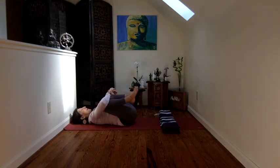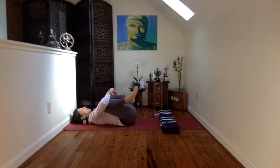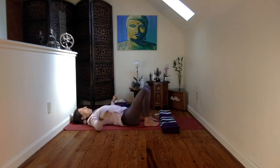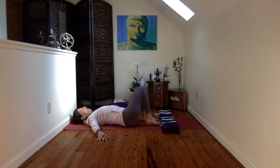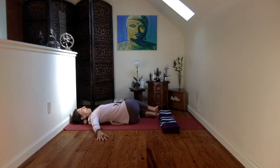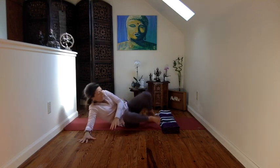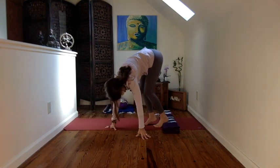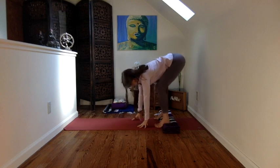So those of you in Malasana, stay there. I'm going to show your variation to revolve. And then those of you who are on the ground will bring your feet down, lift your hips up to the right and drop the knees to the left and take a little twist. But let me join you who are here in Malasana.